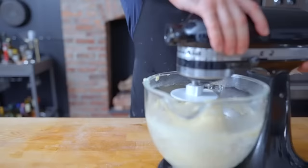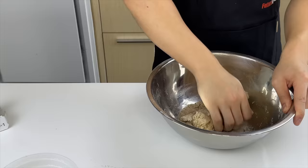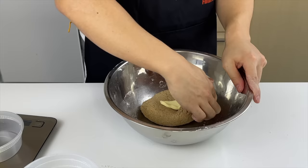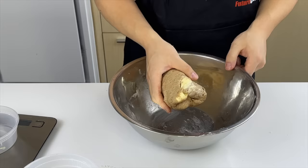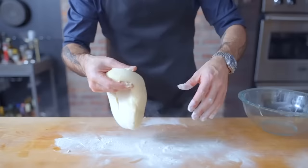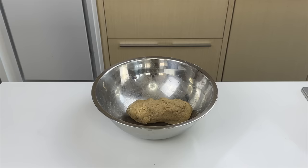Keep working it until it easily passes the windowpane test. Once you can barely see the butter, fold in the next cube, creating movement to trick the dough into thinking it's dealing with a stand mixer. Keep folding and rubbing until all the butter is incorporated. If needed, it's not too late to add a little more potato flour — it's always easier to add dry ingredients late than wet.